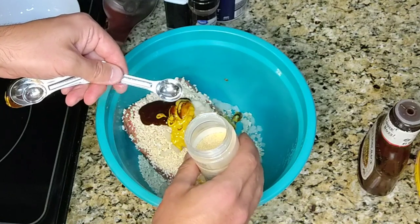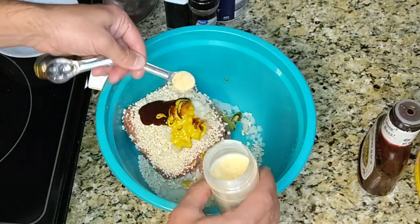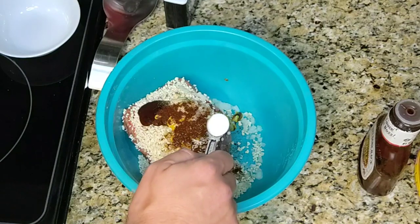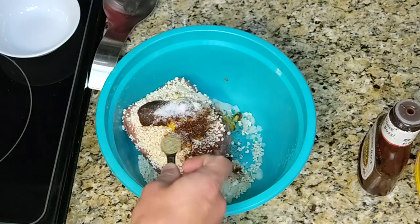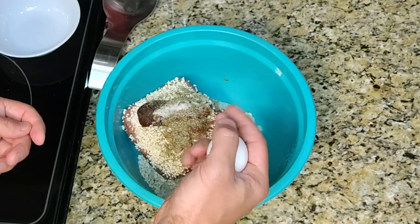One half teaspoon of garlic powder, one half teaspoon of chili powder, one half teaspoon of salt, and one half teaspoon of black pepper. Add one egg and then mix the ingredients together by hand.